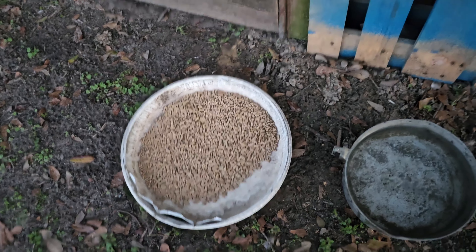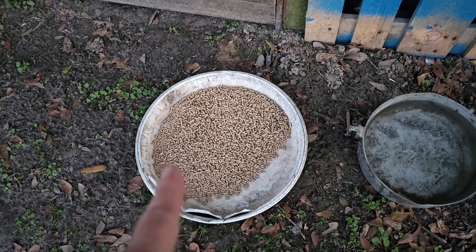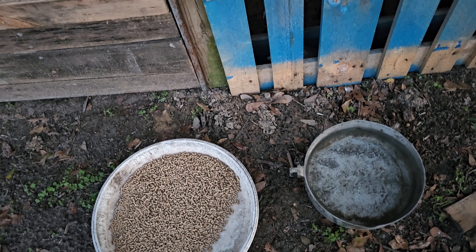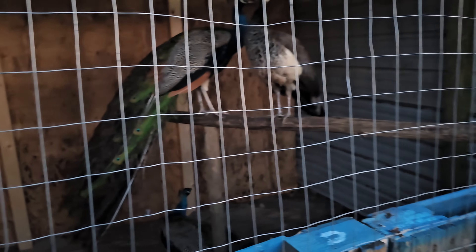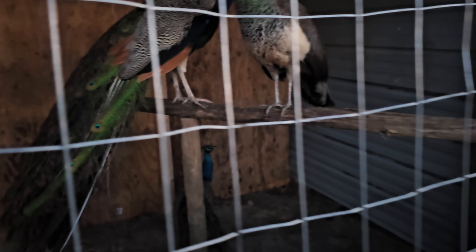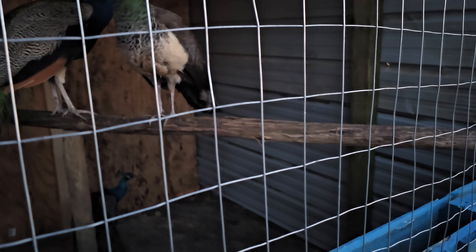For tonight, they're getting some chicken feed and a bowl of water. We'll figure out something better in the future, but for now they're all roosting for the night. We might need to put another roost a little bit higher. The roost is pretty big — he's just going to have to figure out how to get his train in there.